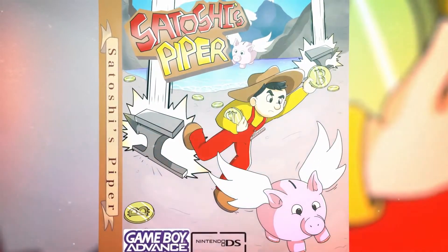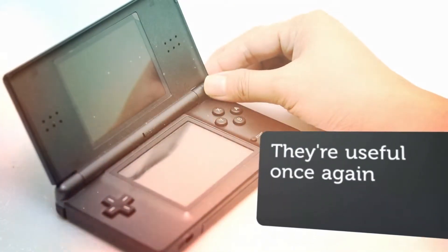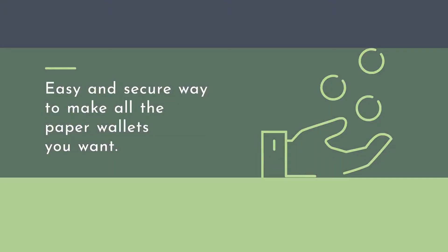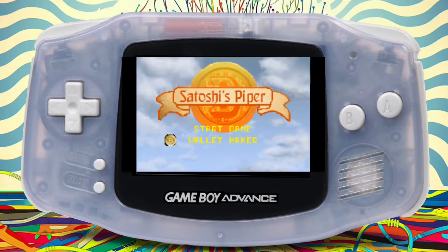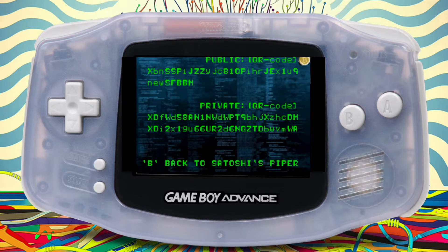Introducing Satoshi's Piper. Dust off those GBA and Nintendo DS consoles, because they're useful once again. Satoshi's Piper is the easy and secure way to make all the paper wallets you want. Simply insert the cartridge into the Game Boy console, select Wallet Maker, choose your coin, and generate. That's it.